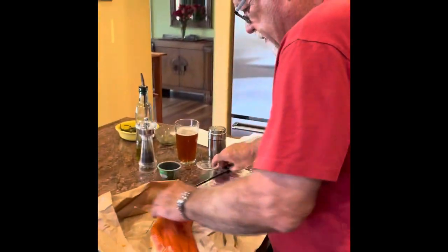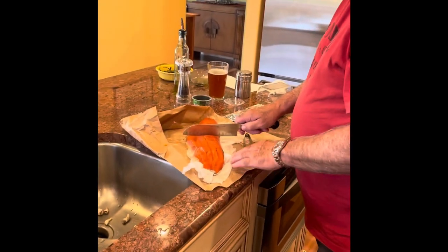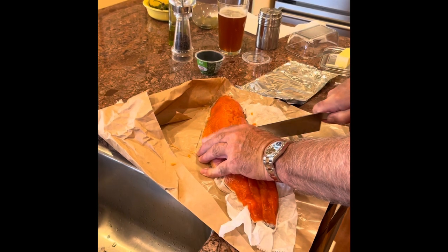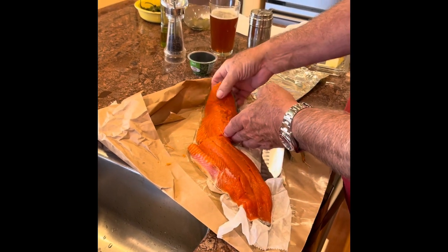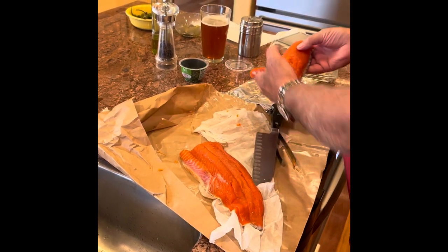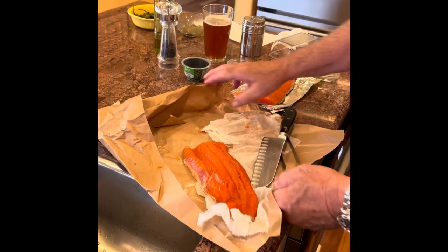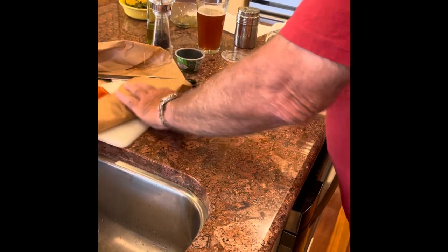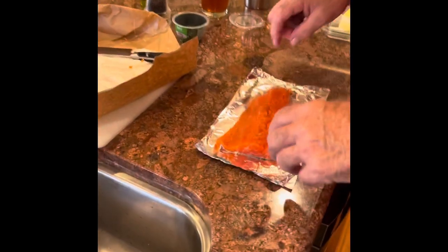The next thing I'm going to do is show you how to cook it. We're going to cut off the front half, and — people will say this is terrible to do — but we're going to cook it on a piece of foil on the grill.